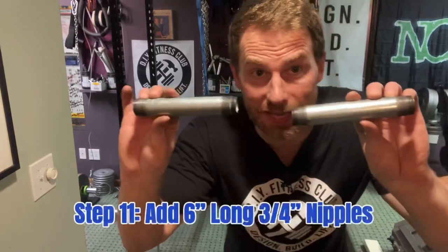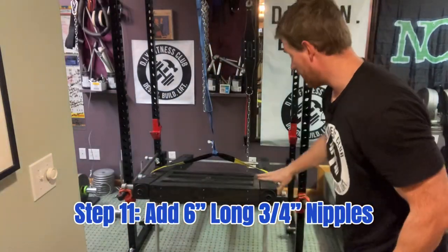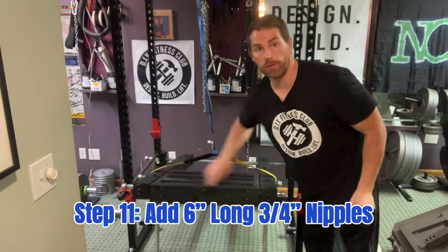Alright, next step. Now we're going to take two 3-quarter inch nipples that are 6 inches long, and we are going to add them to the ends of the Omega Arms.